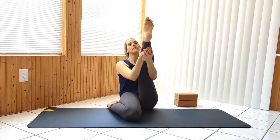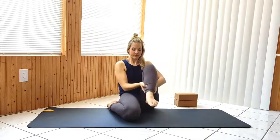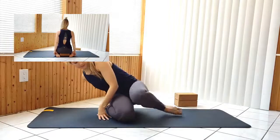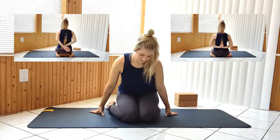Release, bringing the legs to a full hero pose. Option to sit on a block if you prefer. Keep the knees together as much as possible and tuck your feet in close to your body. Reach your hands behind your back to reverse prayer or if you prefer you can simply clasp at the elbows.